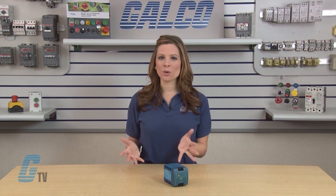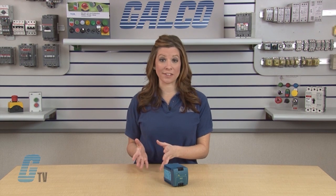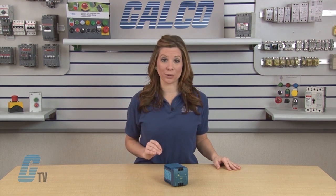Within this series is a wide array of models with unique applications to accommodate specific needs. Some of these models have additional features such as parallel mode, plug connector, NEC Class 2, conformal coating, and extreme operation temperatures as low as negative 40 degrees Celsius.